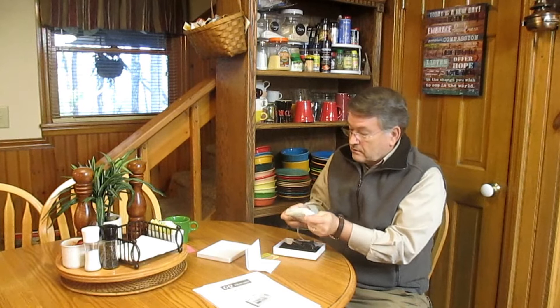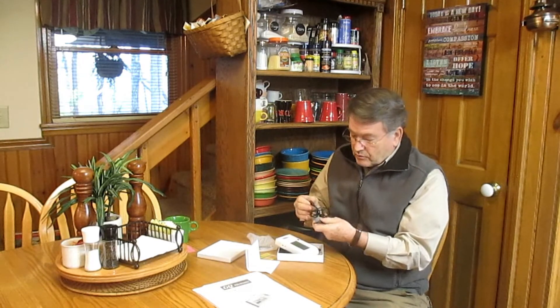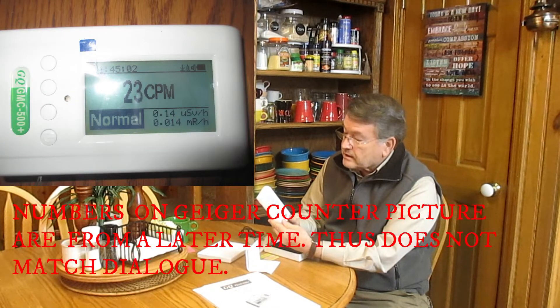There are also quick start instructions included. You have the Geiger counter itself in a little package. You pull this back and you've got your Geiger counter. It recharges by a USB cord — one end goes into the Geiger counter, the other into your USB port. It's incredibly easy to start. You just push the power button on the far right, hold it for 3 seconds, the menu comes up, and it's working as a Geiger counter.